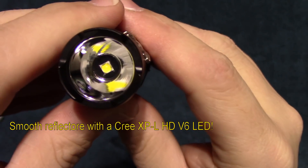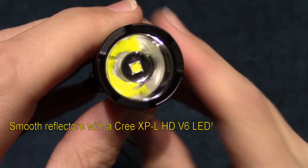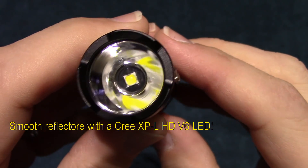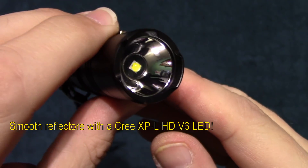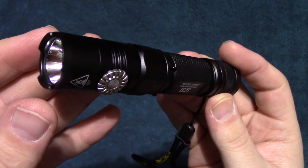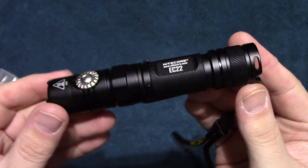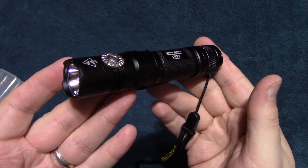Now this is running the Cree XP-L HD V6 LED with a smooth reflector. My understanding is this will have 1,000 lumens on high and 202 yards of throw. That's pretty impressive for such a small light — it fits easily in your hand.